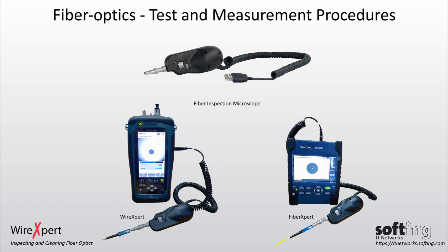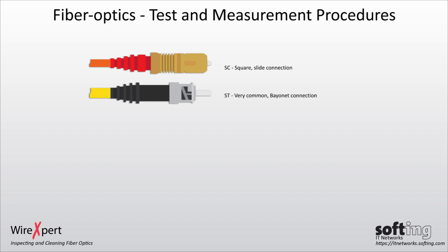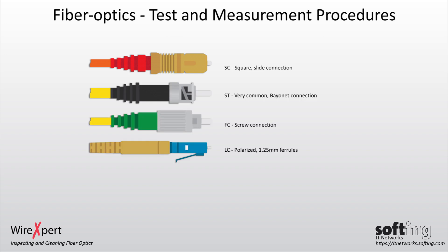These methods can be used to inspect the more commonly seen connectors such as the SC, ST, FC, LC, and others.